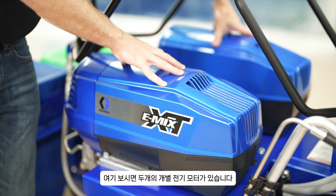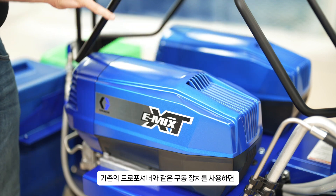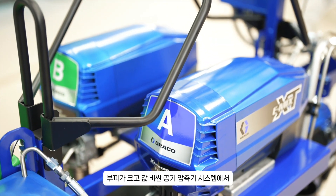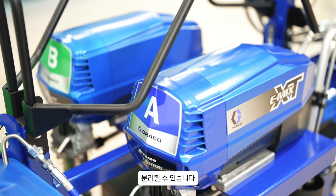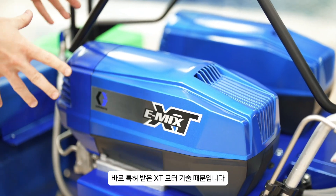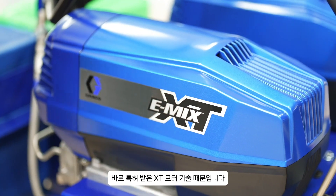As you can see here, we have two independent electric motors. These are not air-driven units like your traditional proportioners, which allows us to become independent from large, bulky and expensive air compressor systems. What allows us to do that is our new patented XT motor technology.